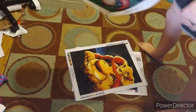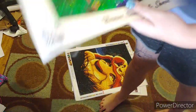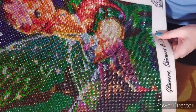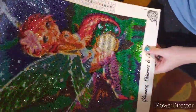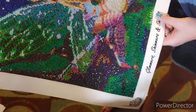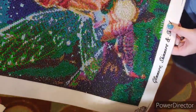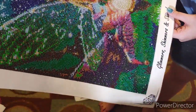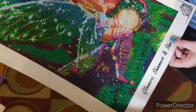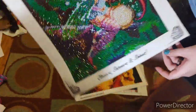Here is my very first crystal art canvas that I did. It is a fairy girl. It is with all crystal rhinestone except for the black. It had 32 colors and it was really enjoyable to work on. It is a 30 by 40.